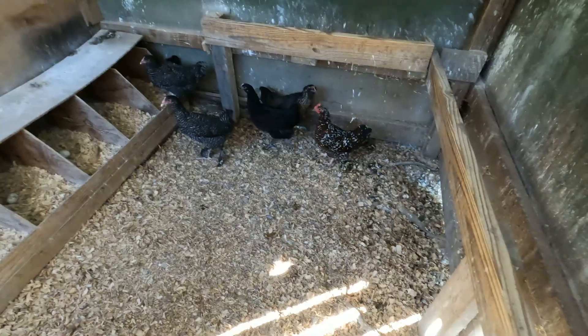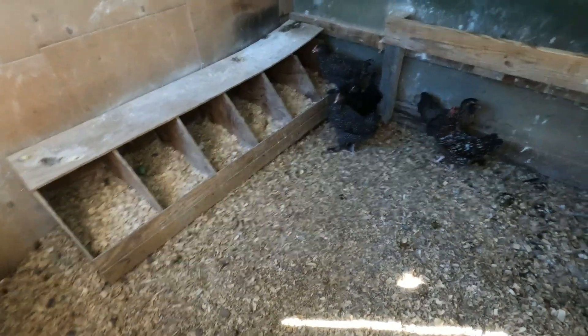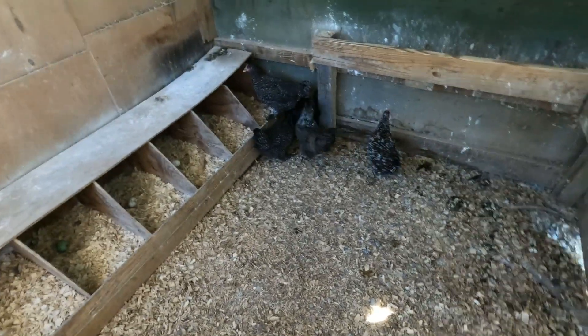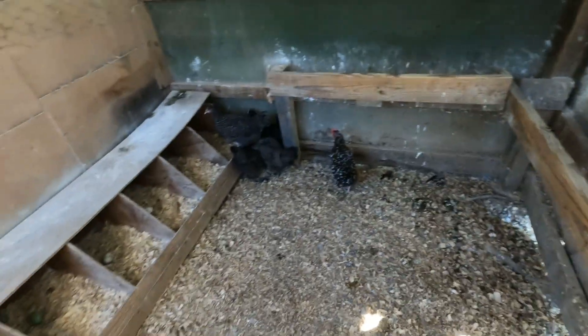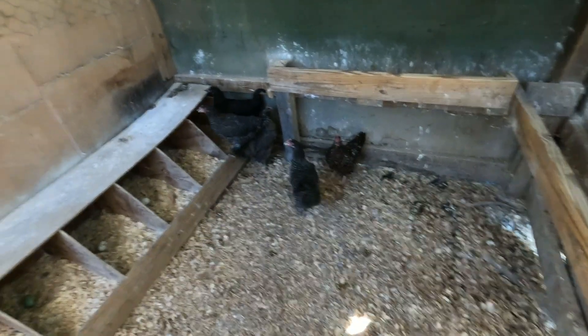After an exhaustive chase, we ended up with six that we caught. We got them in here with the nest boxes so that they can get familiar with it, because this will be their living spot now. We've got roosts all the way around. The other 13 will be in here as well, but we've still got four on the loose.